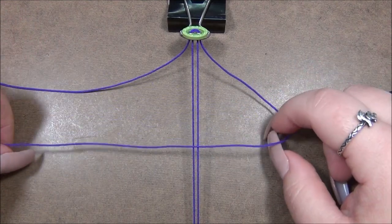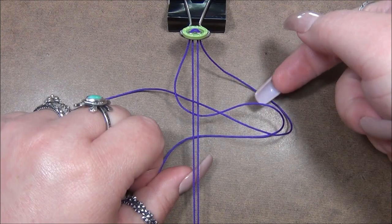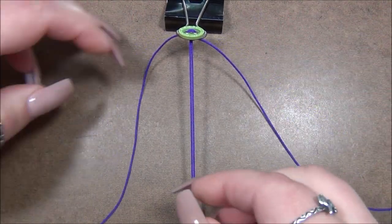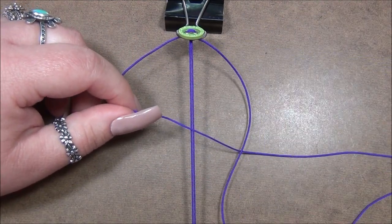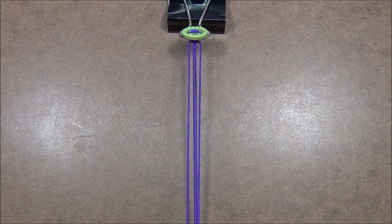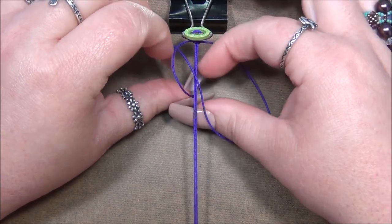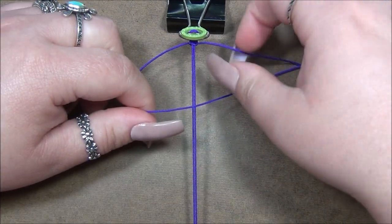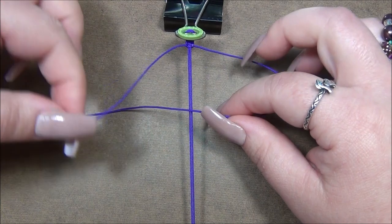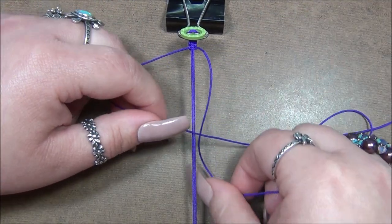To tie your square knots, always start with the right cord: right over center, then take the left cord over the right, under center, and through the loop — bring that knot up. Then for the second half: left over center, right goes over left, under the center cord, and through the loop. That's one square knot. I tie a total of four square knots before stringing the beads.